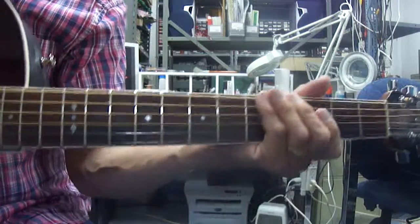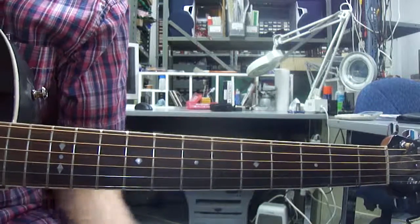A little flub there at the end, but you know what's happening here. If you get the idea, it should be easy to do. Good luck.